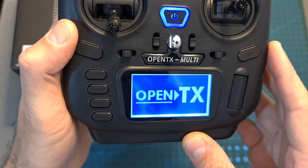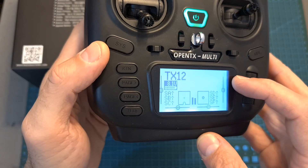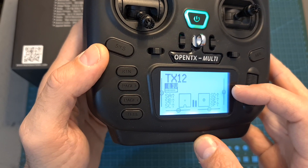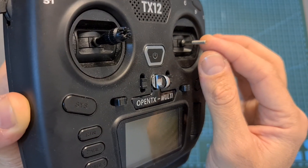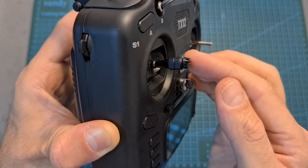It fully supports and comes pre-flashed with OpenTX firmware. It features a 2.45-inch 128 by 64 pixel monochrome LCD display, and it uses potentiometer gimbals with a 3 mm thread, so you can adjust the height of the sticks according to your preference.